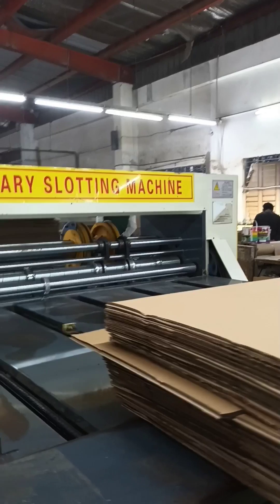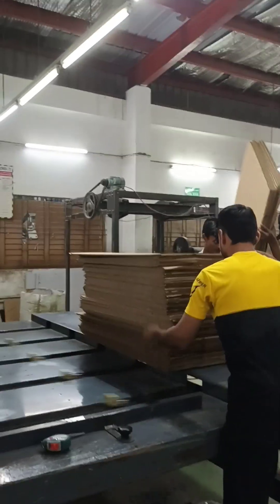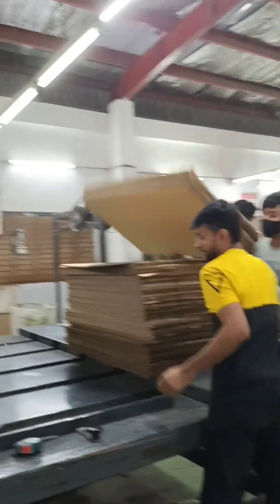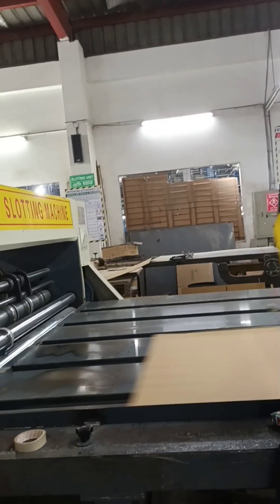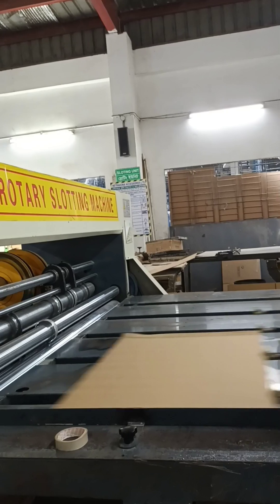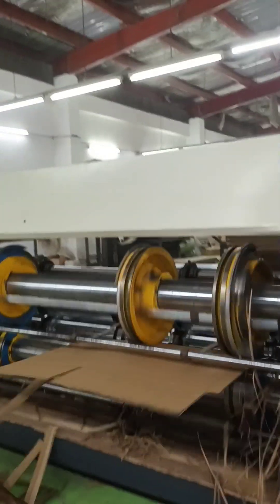The corrugated board comes out of the corrugator as a flat board sheet. The converting of corrugated boards includes all processes of transformation from a flat board to a finished product. This process consists of printing, die cutting, folding, and gluing. Different operations are carried out based on the customer's specifications and according to the type of packaging.